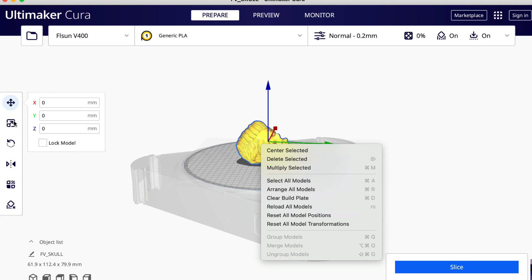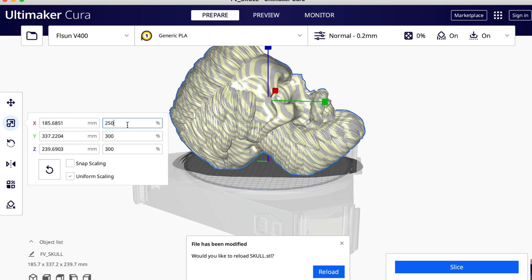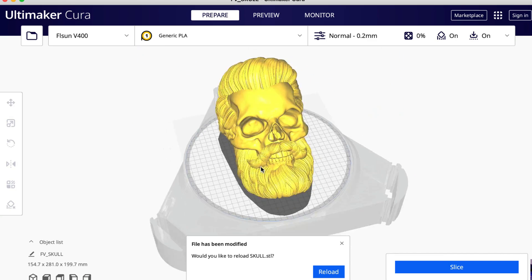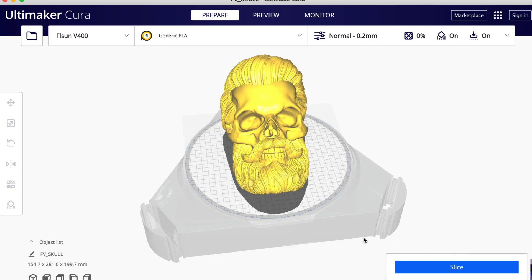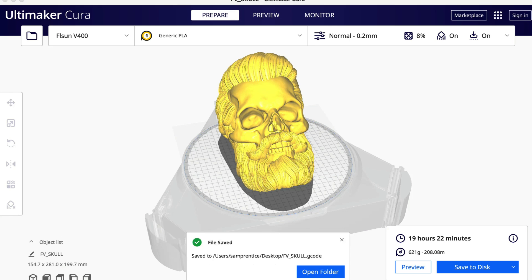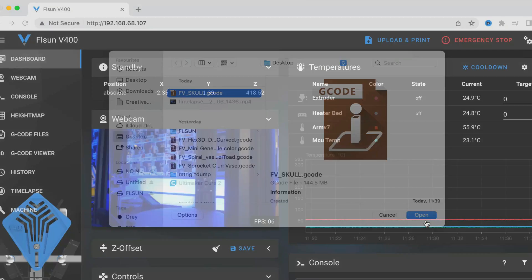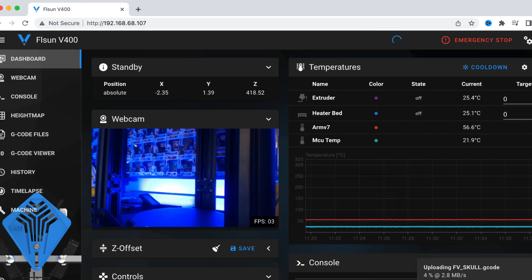This is a little model I've been messing around with — I downloaded this from Colts3D. I'm going to make this 250% because I don't think it's quite going to fit on the build volume. Then I'm going to go over to MakerDeck and stream this one live. I'll just select the file I've just updated, and as soon as that copies it's going to start printing straight away.